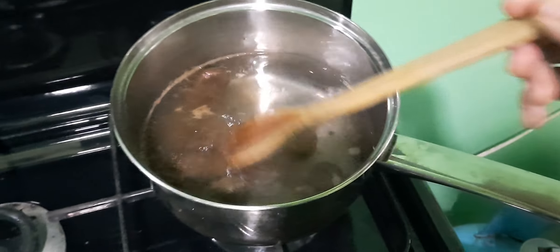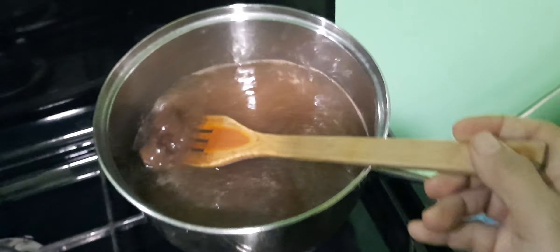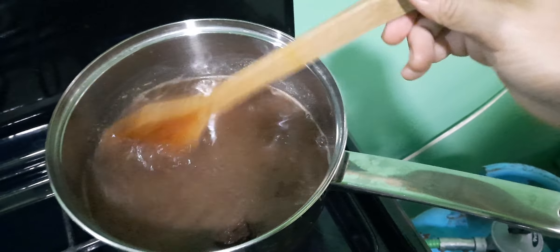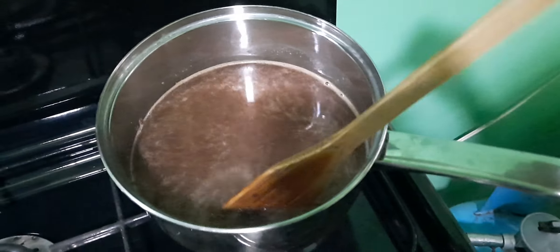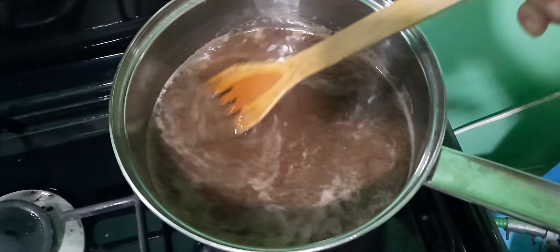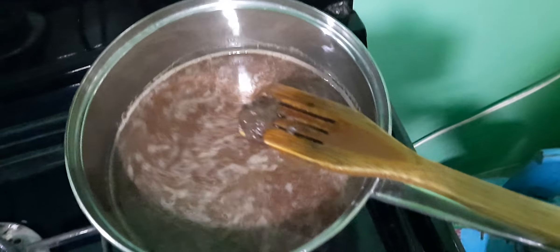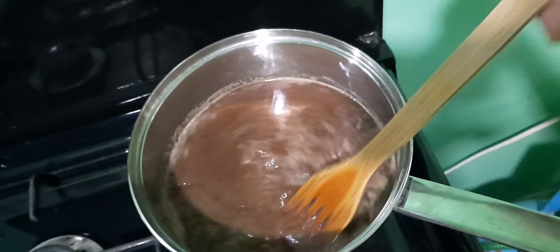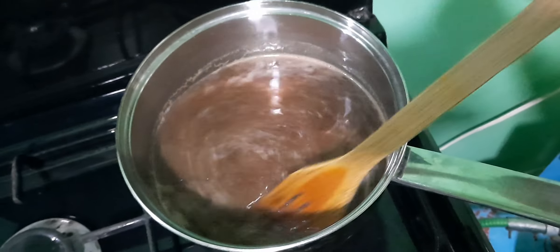And then you just stir it. As you can see it's melting. It's only been almost one minute — look at that, it's melting. The chocolate. It's really real cacao. And it's really nice. It's very healthy.